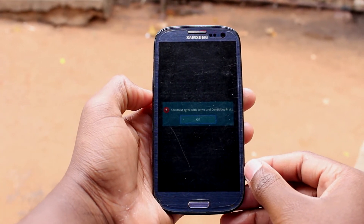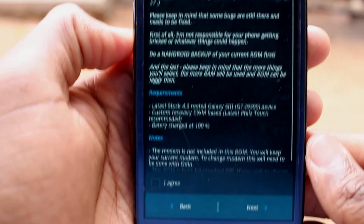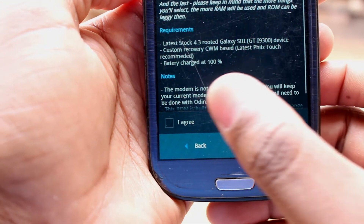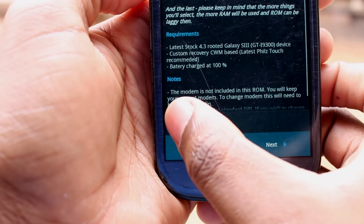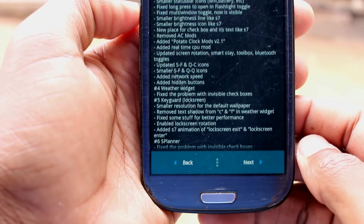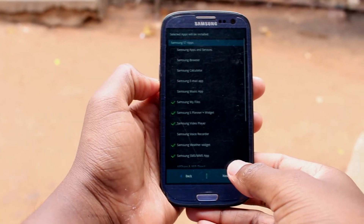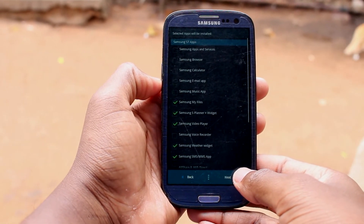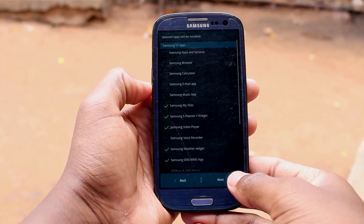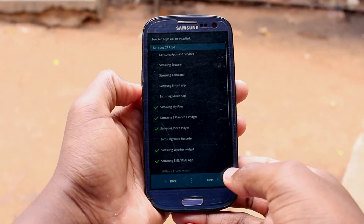This warning came up because I forgot to agree to the terms and conditions, so do that. Now here, select the features you would like to have on your device from the Samsung Galaxy S7. I will select some that I think I'll probably use the most.